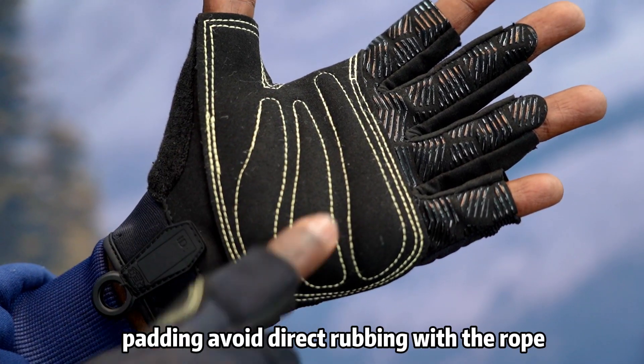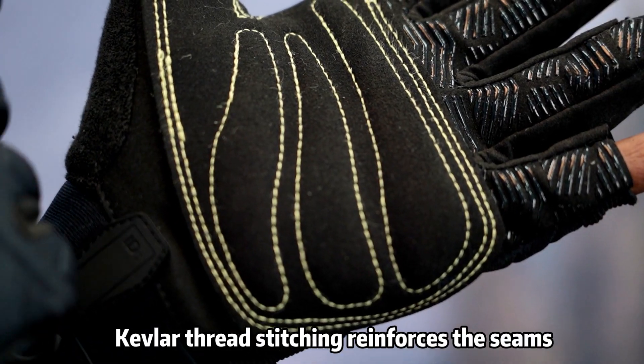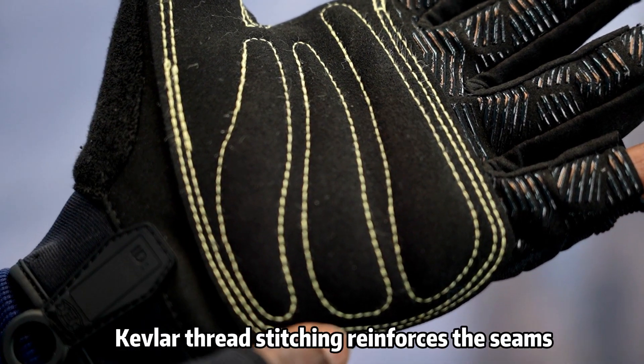Three pieces of palm padding avoid direct rubbing with the rope and reduce the feedback you receive from the rope. Kevlar thread stitching reinforces the seam so the glove could last long.